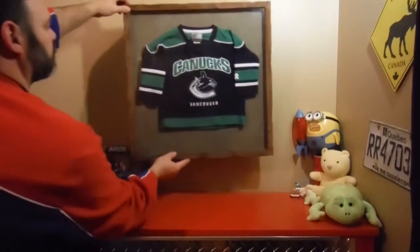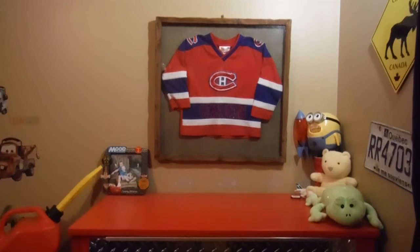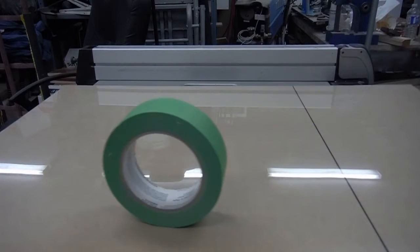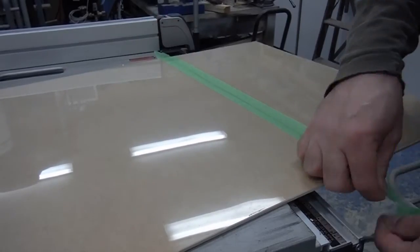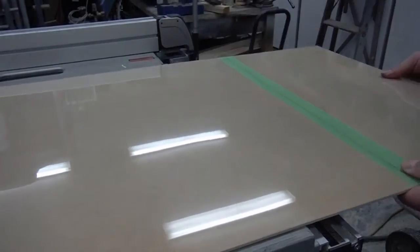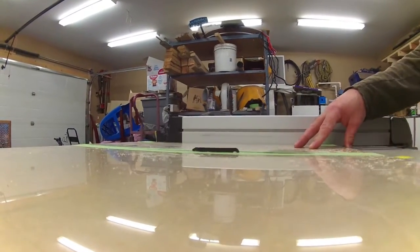During the summer of 2016, myself, my brother, and my dad did a competition — a weight loss challenge. My dad was the winner, or should I say the biggest loser. Since I lost, not by much, I had to make a video with a Senators jersey.